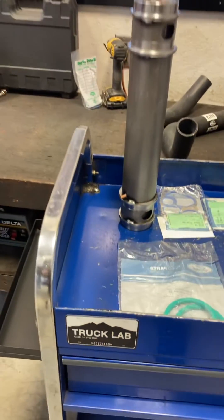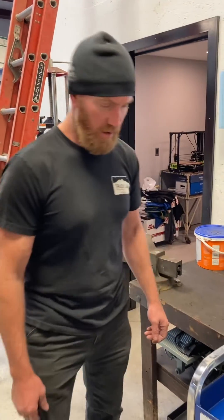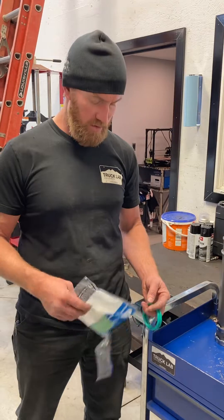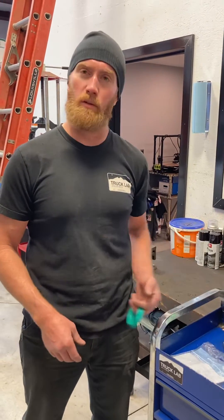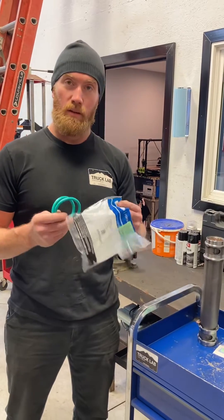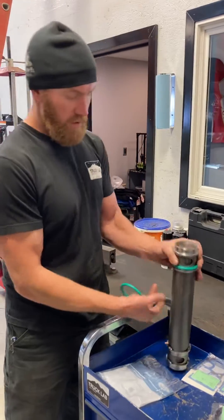Tristan at Truck Lab with you this afternoon. Something that seems to be a big pain in the butt for people on 7.3s for some reason is putting your oil cooler together. First piece of advice: four gaskets only. They go on to the coolers pretty easy.